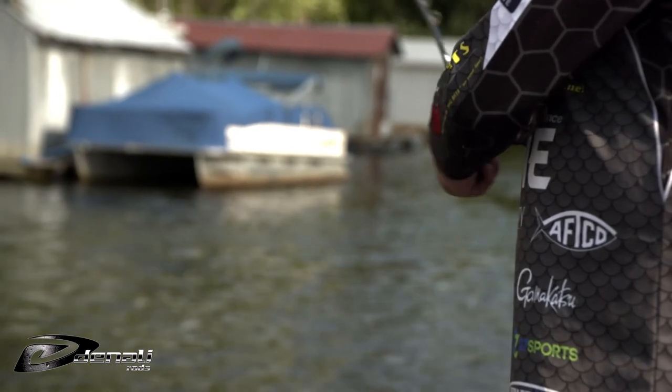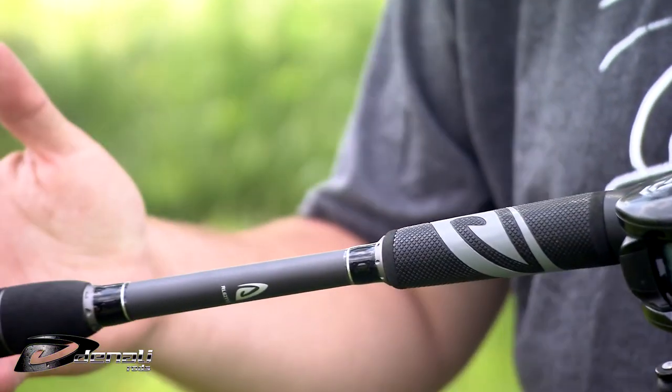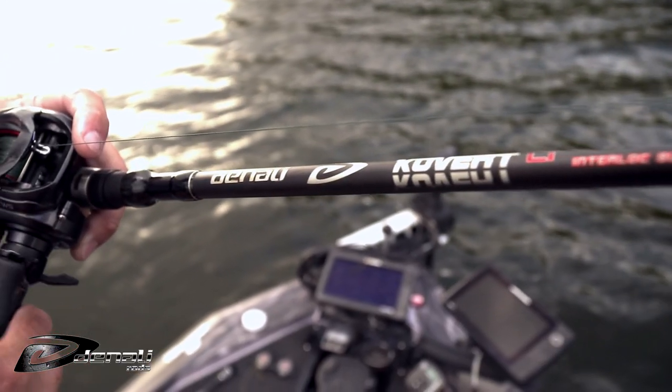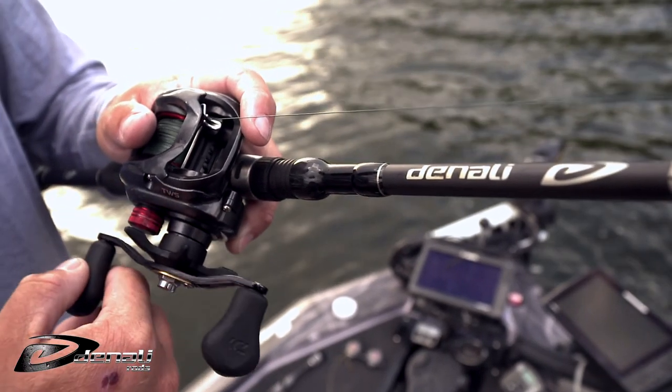Testing data, time on the water, and feedback from pro anglers, staffers, and employees help formulate Denali's commitment to improvement. The goal is to deliver the highest performing, best value, feature-rich rods to anglers.